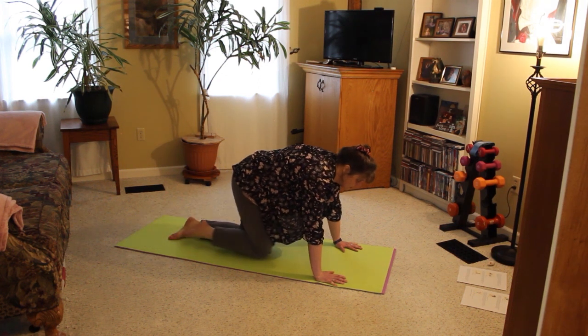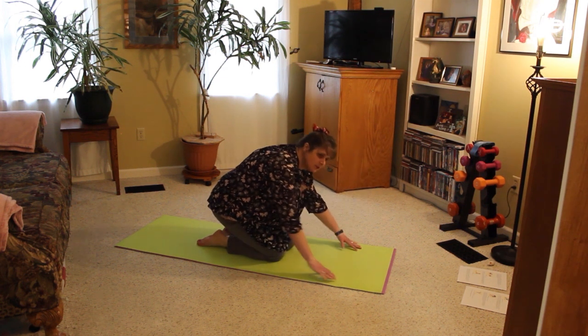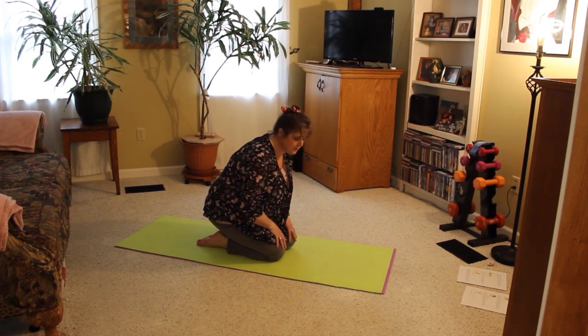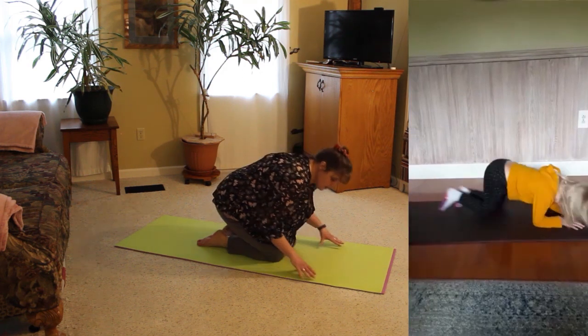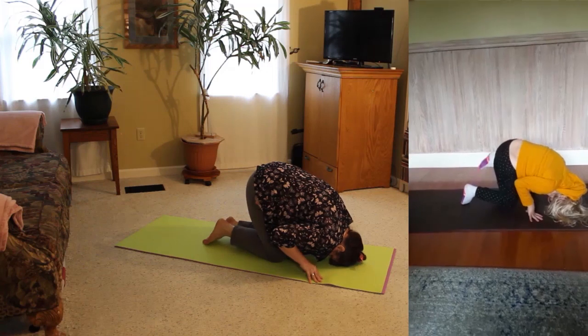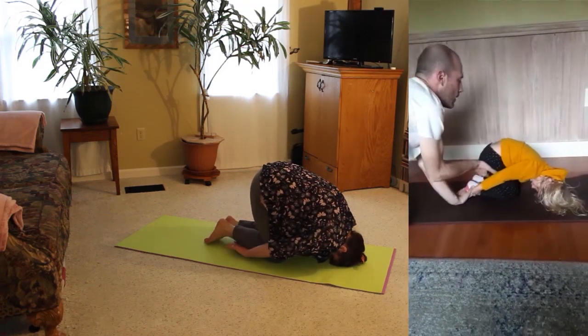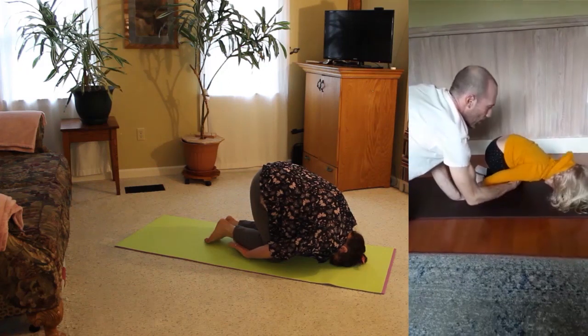For representing the pupa, we're going to move into the hare pose, which is very similar to the first pose we did — the child's pose. But in this one, you want to get your head all the way down to the floor. Lift your bottom up and reach your hands back towards your toes. Take a couple deep breaths right here.